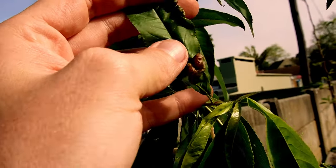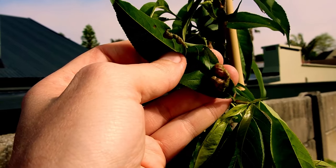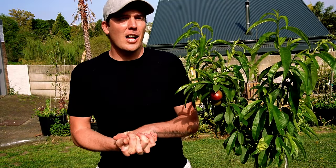The seasons have changed, it's spring, it's warming up, your fruit trees are coming into life, the fruit is starting to form, and suddenly you see a whole bunch of big gnarly blistering leaves on your peach trees, nectarines, sometimes your apricots, sometimes your nuts like almonds. What's going on? Well, that is peach leaf curl, and peach leaf curl is not the end of the world.